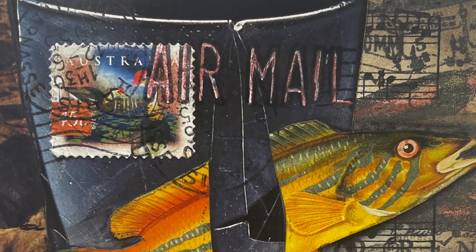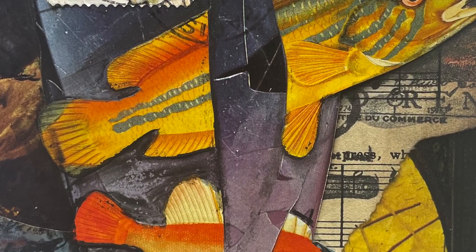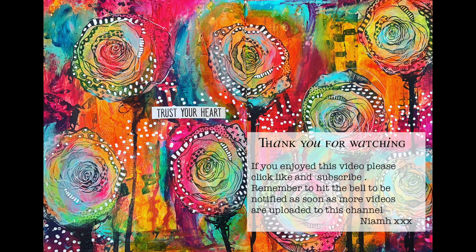Here's a close-up — you can see all the stamping in the background, the fish, the shadowing around it, and the contrasting colours and how it all came together. I was really pleased with how this came out; it doesn't quite look as nifty as Nick Bantock, but I was really pleased with how it turned out in the end. Thank you so much for watching — until next time, bye for now.